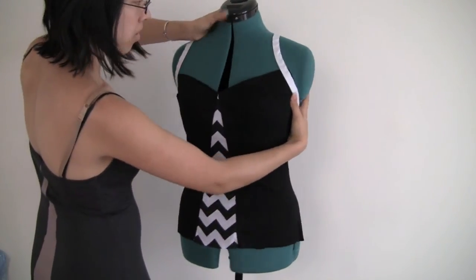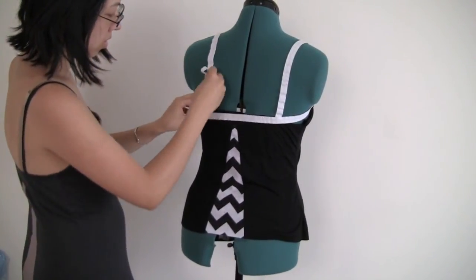Besides, if this is your first time sewing with fold over elastic, you'll want a little extra to practice on.